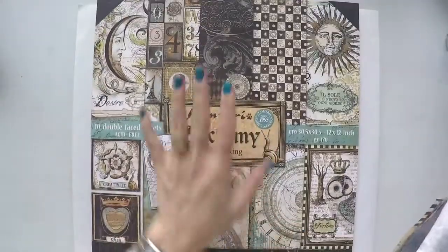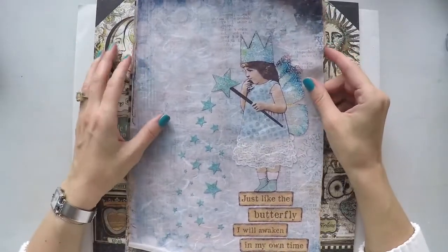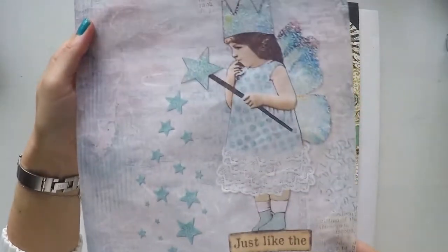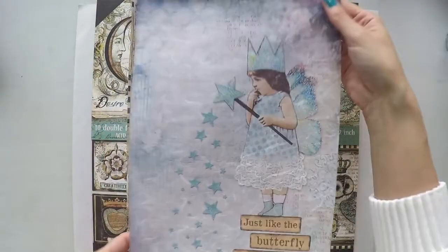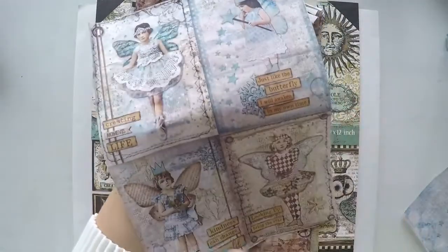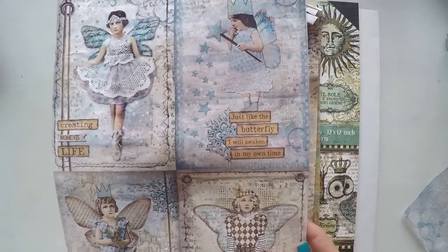Before I start I wanted to show you some new beautiful products. This is a scrapbooking paper pad from Stamperia. And these are some new rice papers from their autumn winter release. I love them, so I wanted to share it with you. The rice papers are amazing.